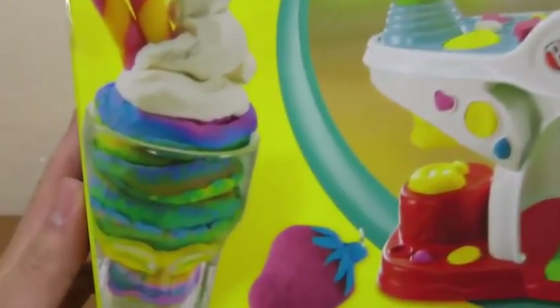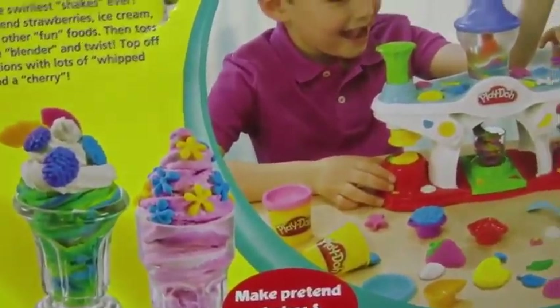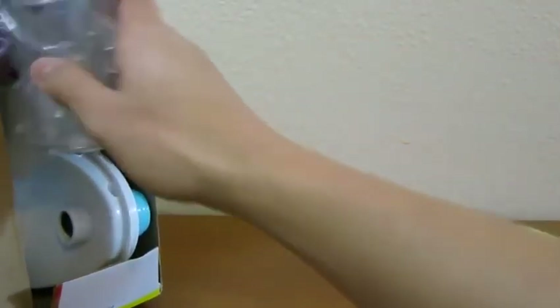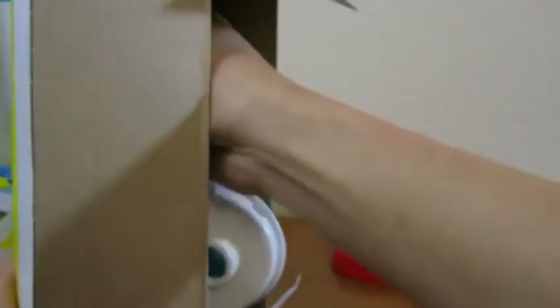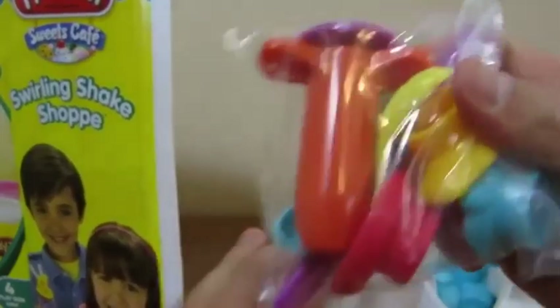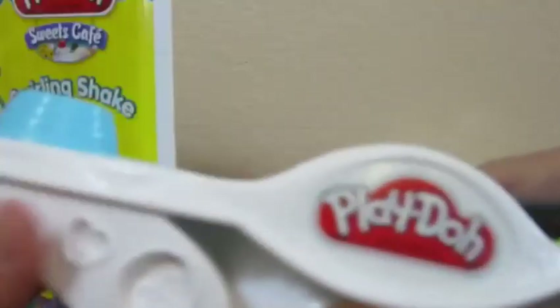Hey everyone, Awesome Disney Toys here, and today we're bringing you the Play-Doh Sweets Cafe Swirling Shake Shop. Here's the front of the box and this is the back of the box. Let's begin by opening up the box. Here's the base of the playset, a piece and cups for the playset, and the Play-Doh that we'll be using for today's playset. Here are some tools and molds, and this is the top of the playset.